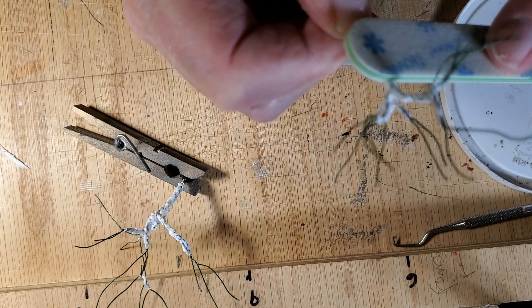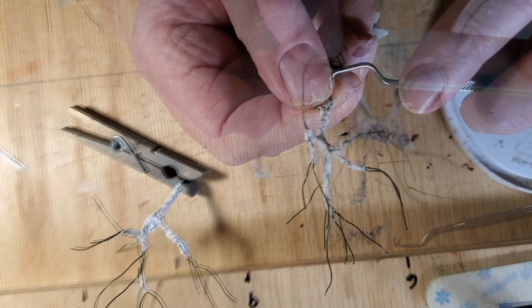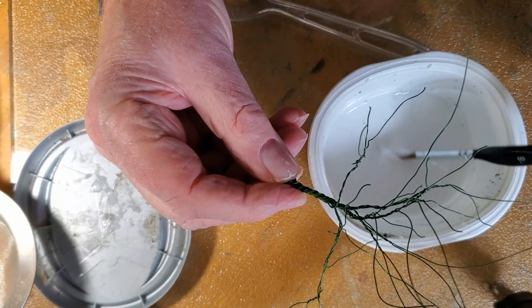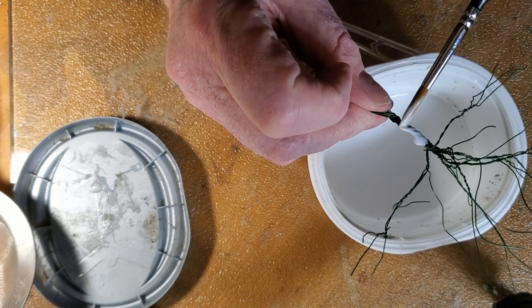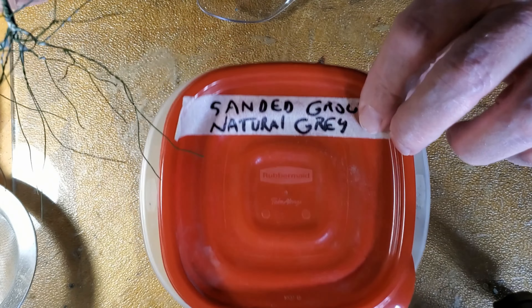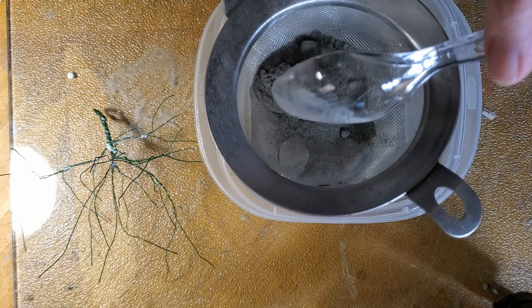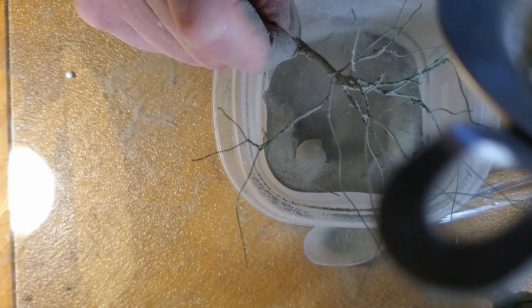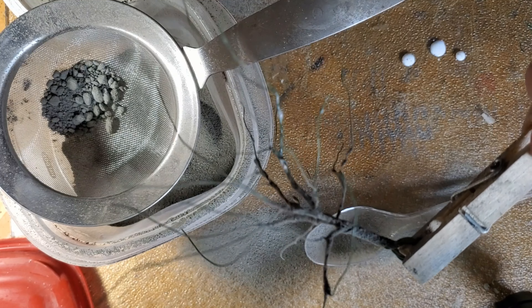I tried to sand the trunk and add some texture, with not much luck. This stuff is hard as a rock when it dries. I switched to thinned white glue and brushed it on the twisted parts of the tree, then sprinkled tile grout onto it. I use tile grout for dirt roads and stuff, and I thought it might work here — and not so much.